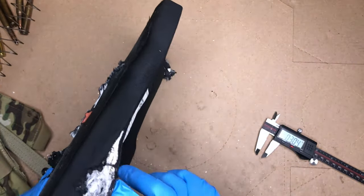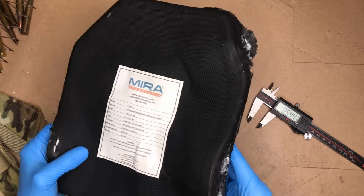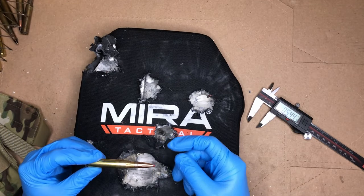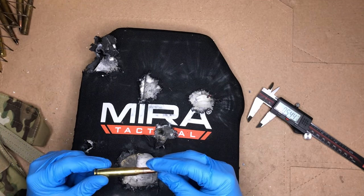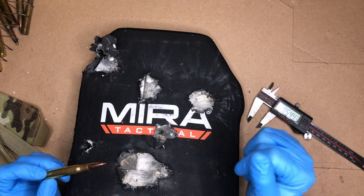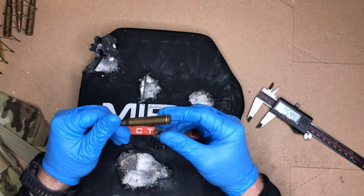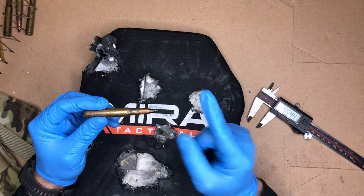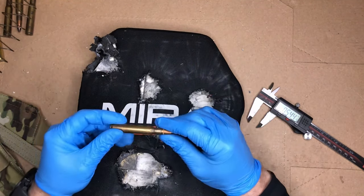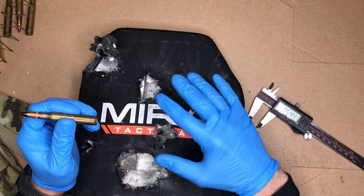Even this one that landed right next to the edge, which is really impressive. The 30-06 ballistic tip reload was moving right at about 2,700 feet per second and got a solid hit at about 50 yards away. Very impressive. For the 30-06 black tip — this is a military surplus armor piercing round — we got a dead center hit, and it completely stopped the round. This is what your steel plates are not rated for; this will blast through a steel plate. Level 4 really steps it up.